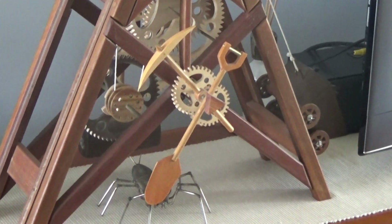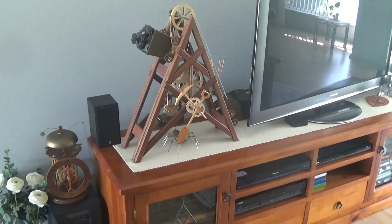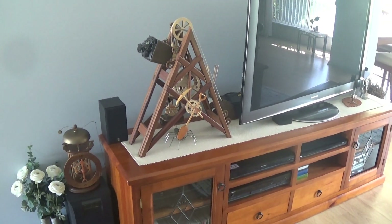Even now, this seems like magic to me — that this clock, made with my own hands, is still running after 11 years and counting.